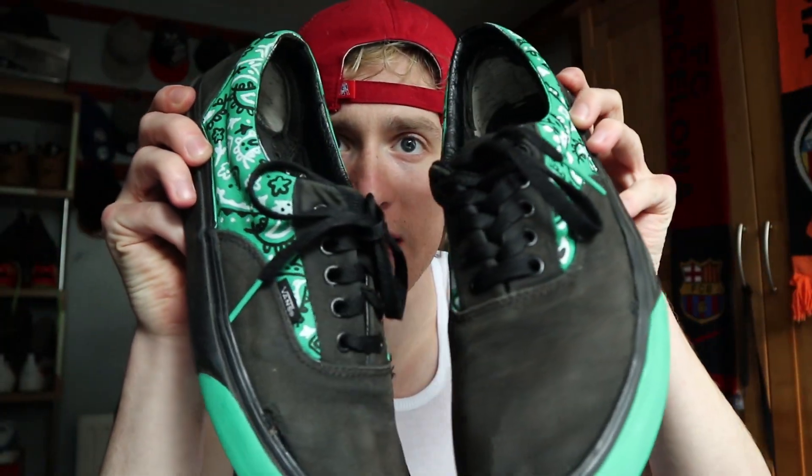So the first shoes are done. This is what they look like. With the magic of editing, the next pair of shoes will be finished in a couple of seconds.